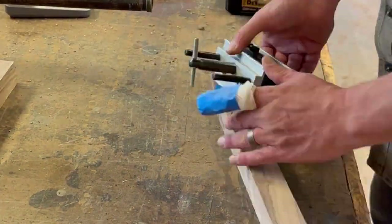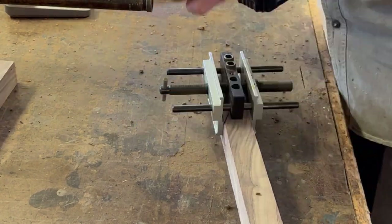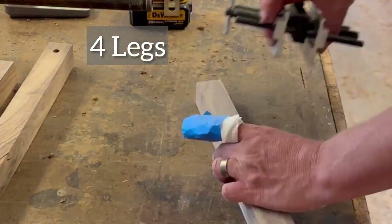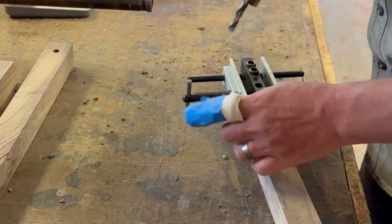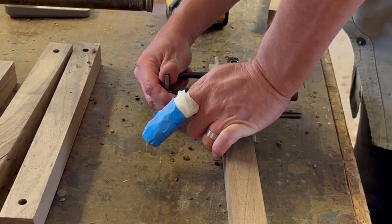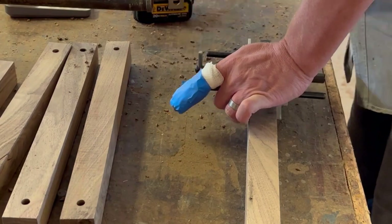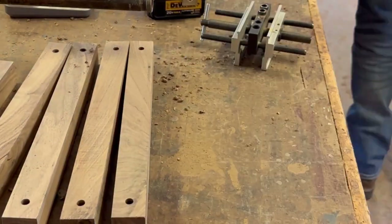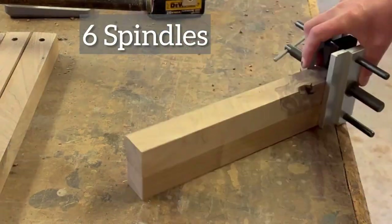I've got my three holes in the top, holes in each end, and now I'm putting holes on the sides for the stringers. So these are the legs — I'm putting holes in the sides to attach to the middle assembly. You've got to get all your holes pre-drilled before you start assembling.